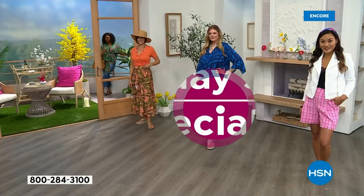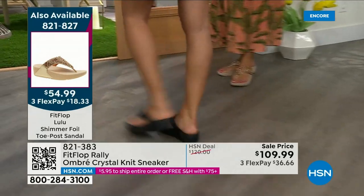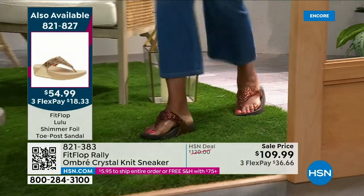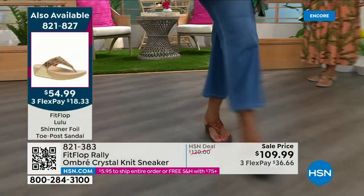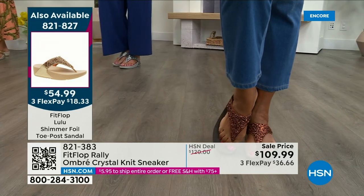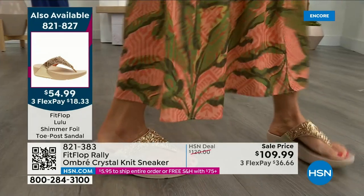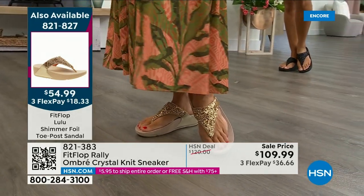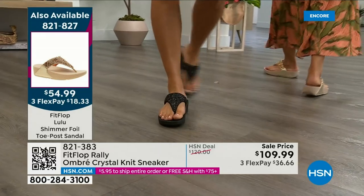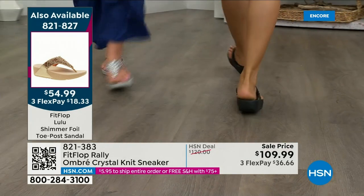Let me remind you of our Today's Special — item 821-827. We're at 2,000 out the door and counting; bronze is going to sell out so early. Here's your black, there's the bronze — those are the two best sellers. Bronze is very limited. We also have gold as well as silver. It is an exclusive style only here at HSN. If you want the bronze for the day, we don't even have 2,000 left — we've sold a thousand. It's a statement-making sandal at $54.99.